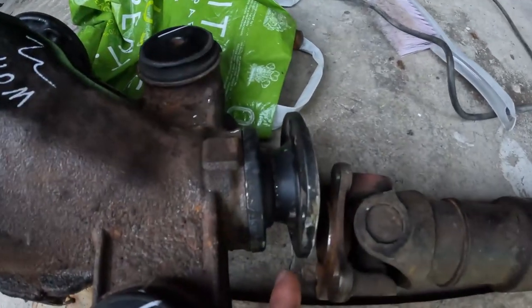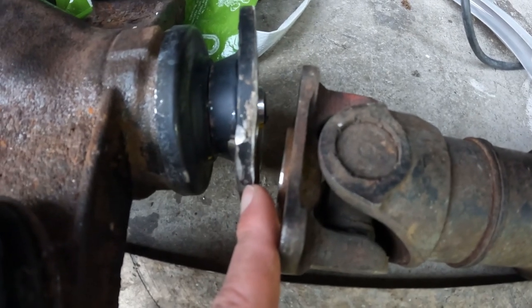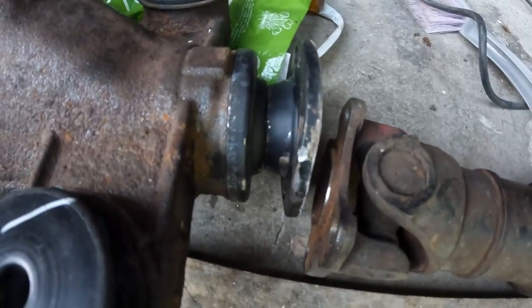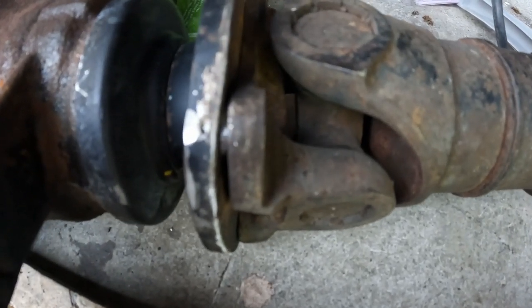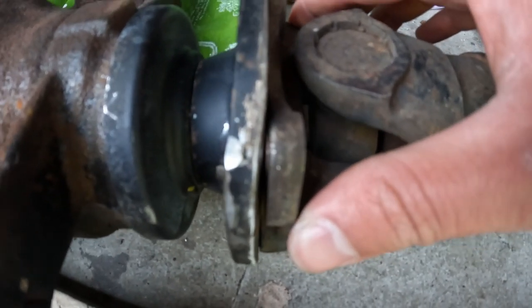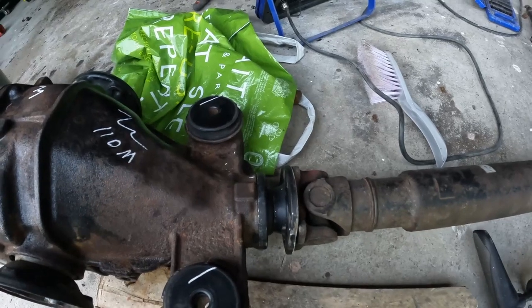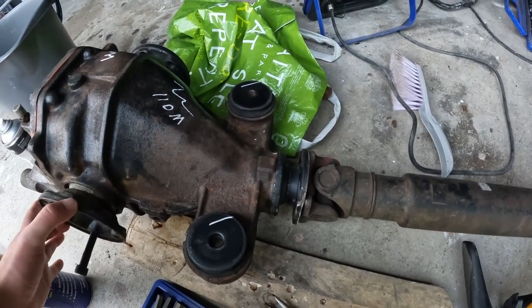That was one part of yesterday's disappointment. Another one, which is far more serious — this flange has to be straight and there is some damage here so it's not straight. You can see there's a gap of about two millimeters. It will work I think, and the diff isn't binding so I don't think there's any internal damage. But I don't know if I should put it in — with this kind of damage it might vibrate at high RPMs. I contacted the seller yesterday and they said they'd refund me and take it back, which is good.